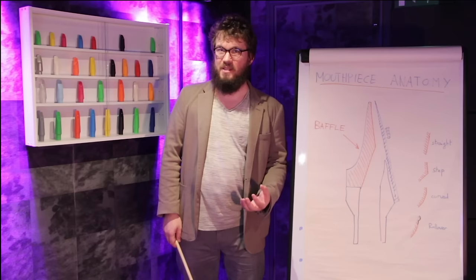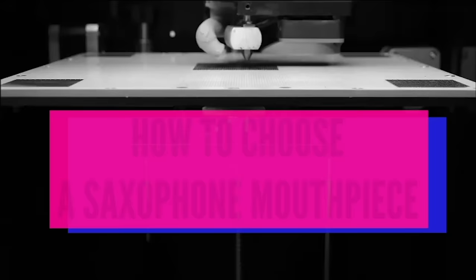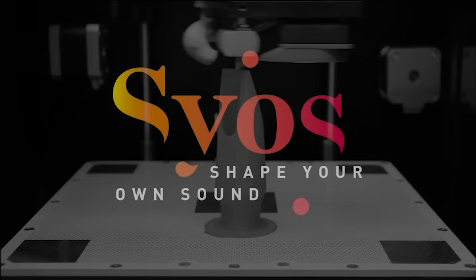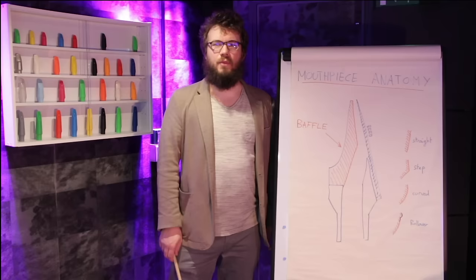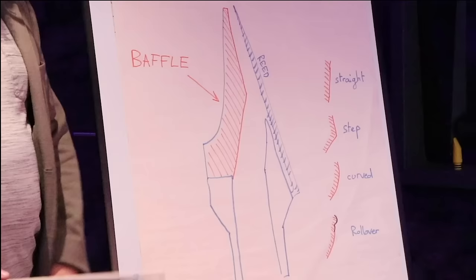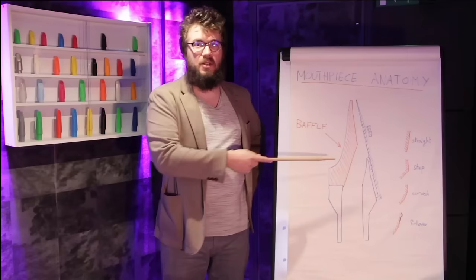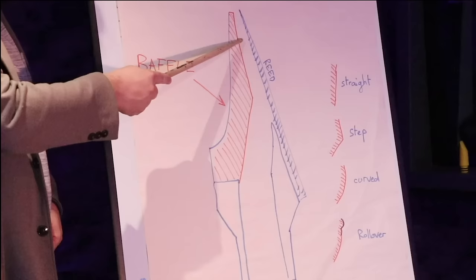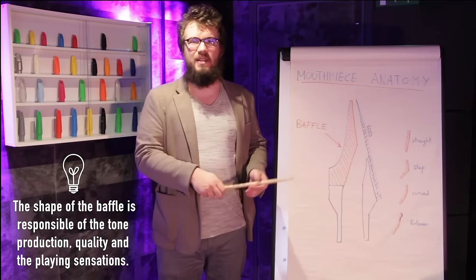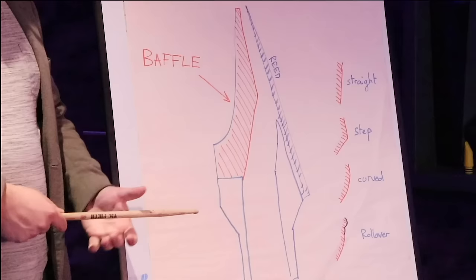First lesson: the baffle. Step baffle, rollover baffle, curve baffle — but what does this mean exactly? What is a baffle? The baffle is the part of the mouthpiece that is directly in front of the reed, inside the mouthpiece. When you blow into your mouthpiece, this is where the airflow is deviated and sent into your saxophone. What you have to keep in mind is that the shape of this part is directly responsible for the tone production, the tone quality, and also the playing sensation — free blowing or resistant aspect of the mouthpiece, for instance. Now we are going to examine all these different shapes.